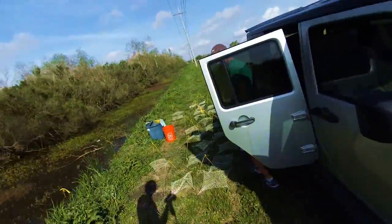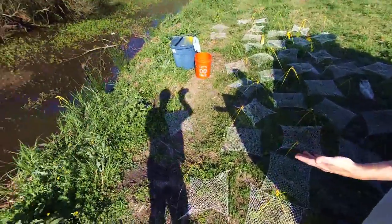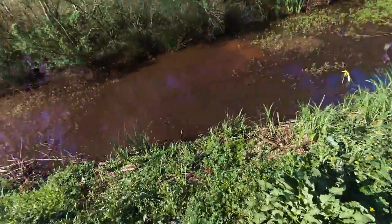We're out here in the swamp trying to catch some swamp critters, some crawfish. Me and Gafabo — he's hiding behind the door right there. We just finished untangling all the nets. Now we're about to bait them all up and put them in this little ditch right here.